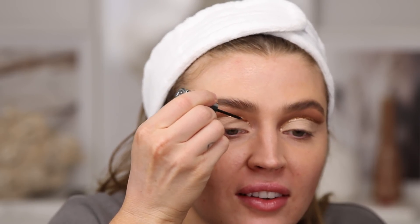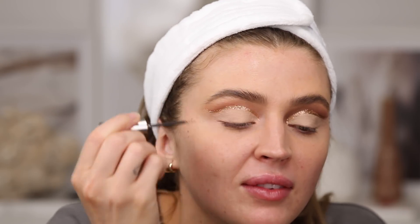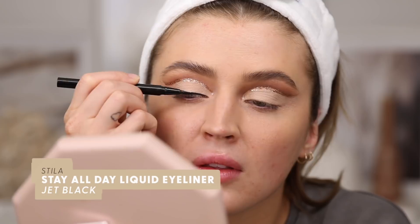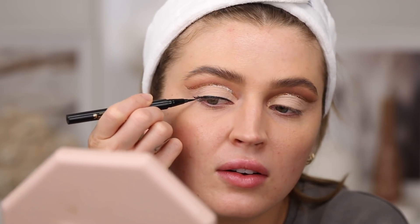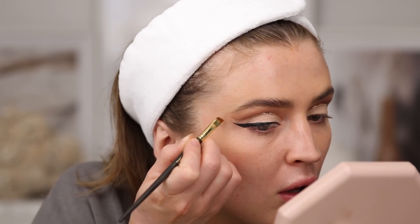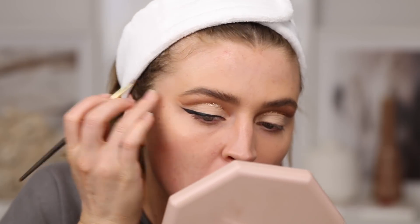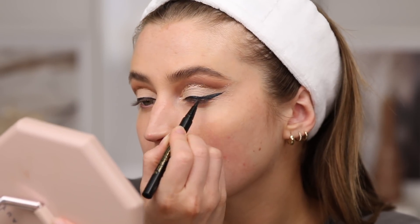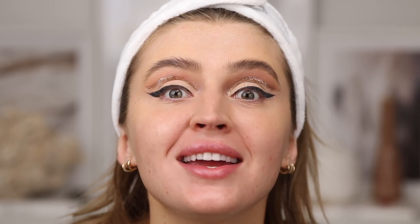I know I have two completely differently shadowed eyes, but we're ignoring that — this is play time. Now for the hardest part: the liquid liner. I pulled out my Stila waterproof liquid liner. I like to trace my lash line first and then follow the same line we drew with the glitter liner to get the flick. There we go — we've got the flick!